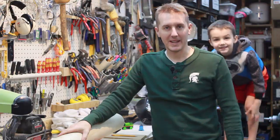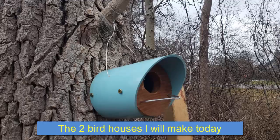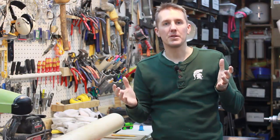A good first project for everyone to make is a birdhouse. Another great style of birdhouse to make is out of PVC pipe, and the great thing is it holds up to the weather. You don't have to worry about polyurethane or it falling apart after a couple of years with all the rain.